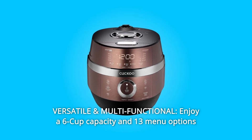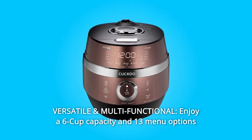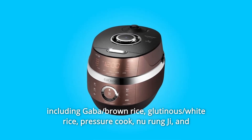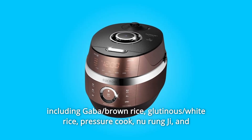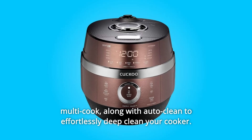Number 4: Versatile and Multifunctional. Enjoy a 6-cup capacity and 13 menu options including gaba, brown rice, glutinous, white rice, pressure cook, nu rung ji, and multi-cook, along with auto-clean to effortlessly deep-clean your cooker.